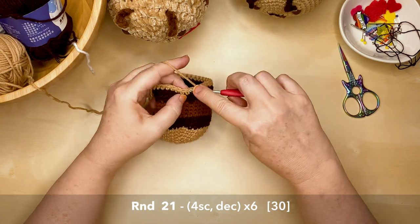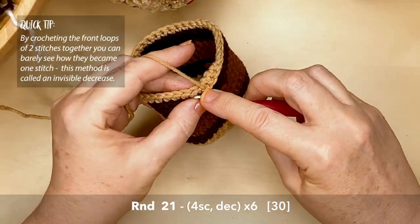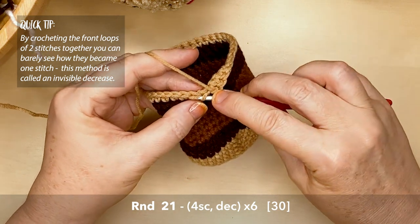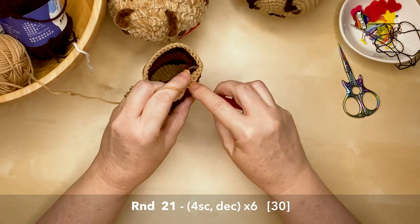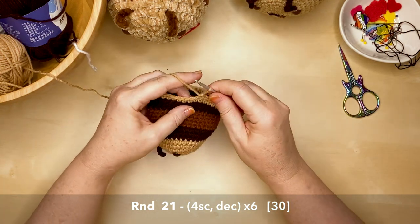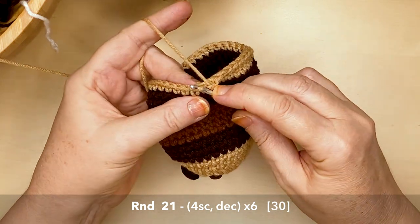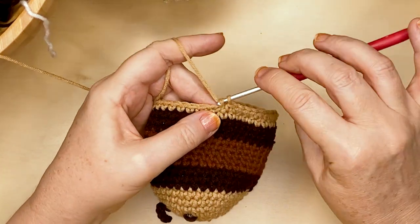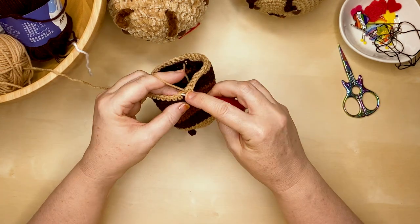Round 21 is the first of our decreasing rounds: work four single crochets then a decrease, repeating that six times around. For the invisible decrease, put your hook under the front loops only of the next two stitches, wrap the yarn around your hook, pull it through those two stitches, then wrap yarn around the hook and through the remaining two stitches. This is the invisible decrease and you'll barely see how two stitches have become one in the finished project.